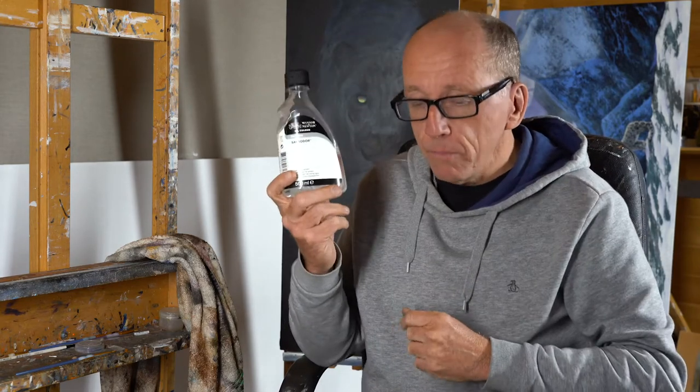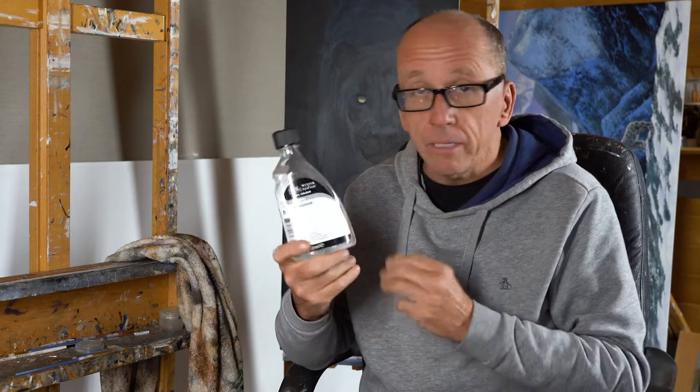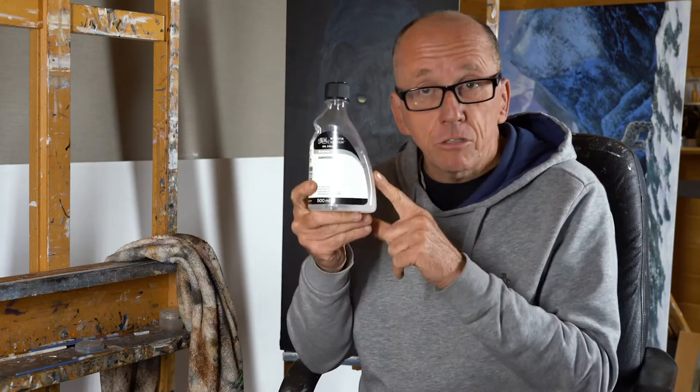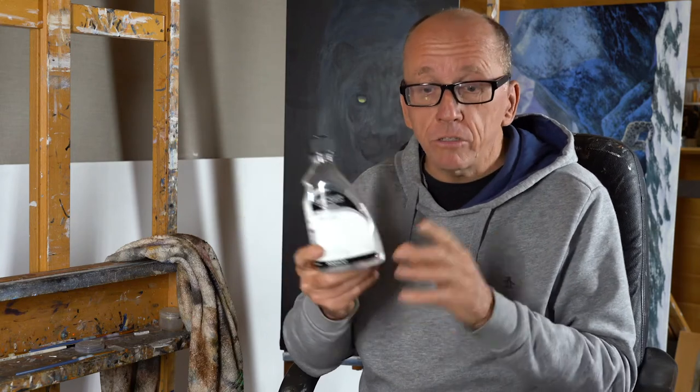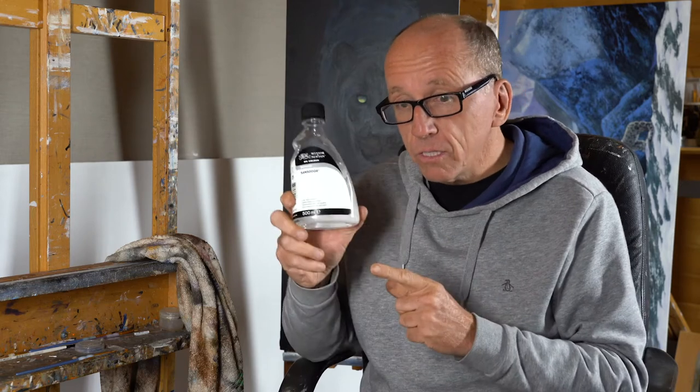Instead of turpentine I use Sansodor. Sansodor is a great medium, works very well with Liquin — they're chemically balanced and tend to go well together. It doesn't smell either, so it's not going to smell your house out if you haven't got a studio or shed in the garden to paint in. It's good stuff, I use it a lot.